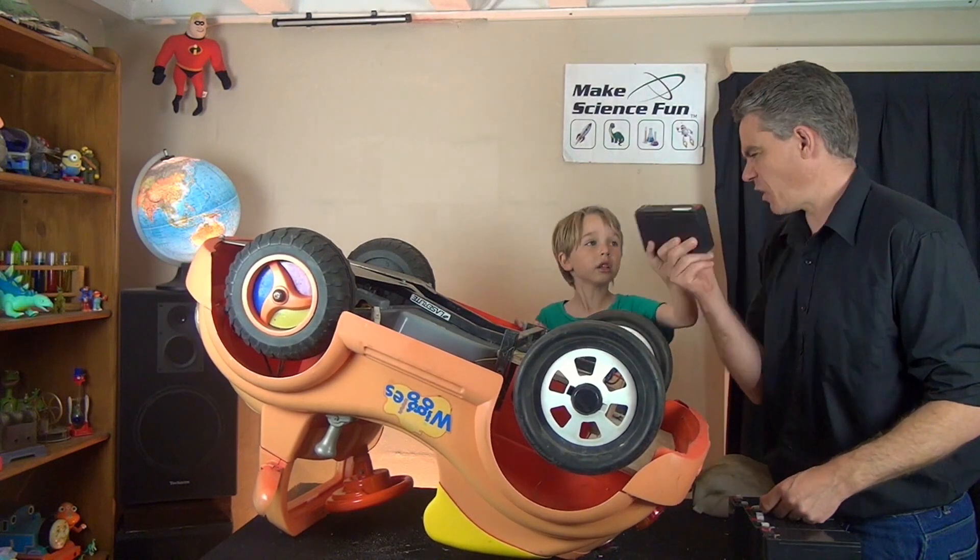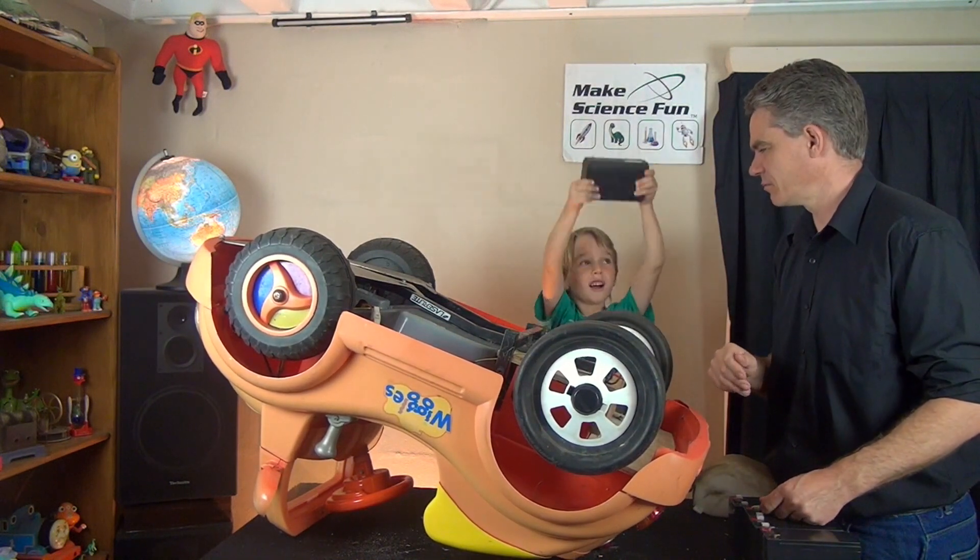Now this was the original battery, six volts. Please try one in. Heavy. Yeah.